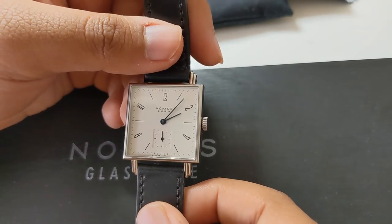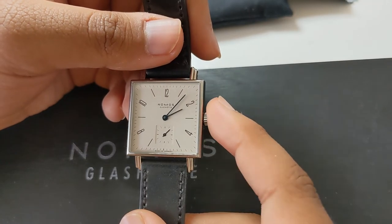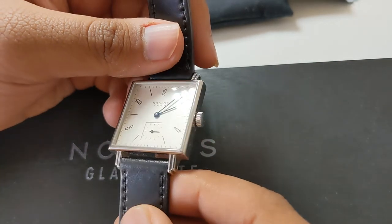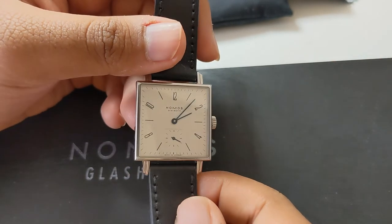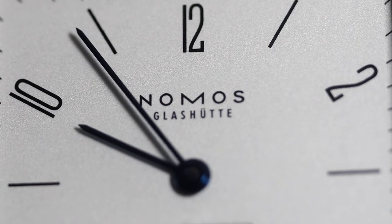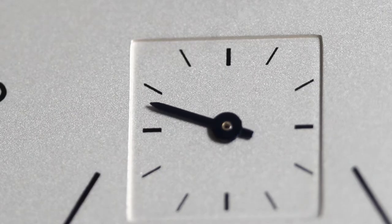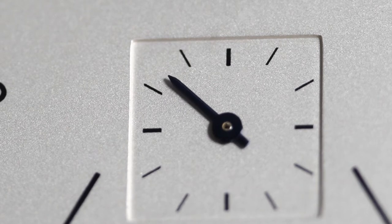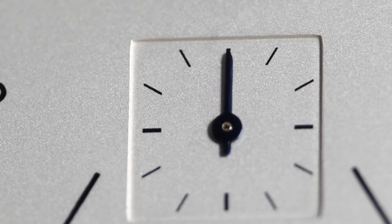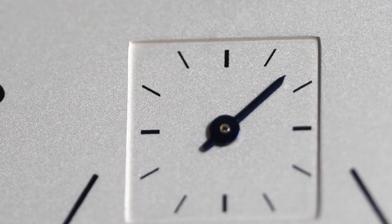Nomos releases the Tetra line in many variations and colors. They even have a smaller model for ladies or gents who prefer something smaller, along with different color variations that look extremely good. However, this model here is their most basic, most quintessential version. You've got a silvery dial, thermally blued hands — minute, hour, and seconds — Arabic numerals at 12, 2, 4, 8, and 10, stick indices for the rest, and a six o'clock sub-seconds complication.